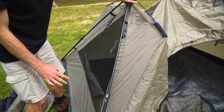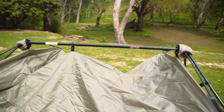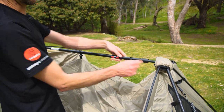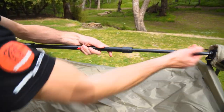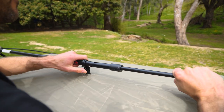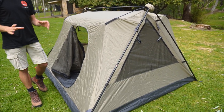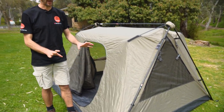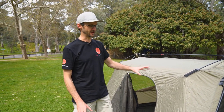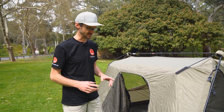We've got the four end poles locked in and we just need to secure the ridge pole across the top, which is done in the same manner as the ends — just extend this outwards. There's a little point where a locking pin will fall into place. Extend this out until that locks. That is the inner of the tent all set up. I'm gonna put pegs in the corners. If it was windy, you'd either want to put the pegs in first or have someone hold the tent to make sure it doesn't blow across the campsite.